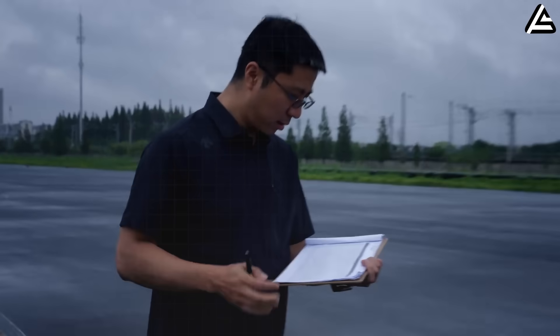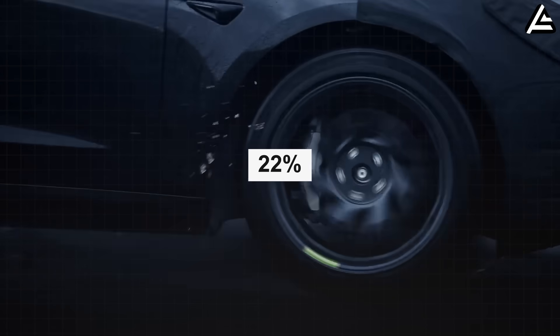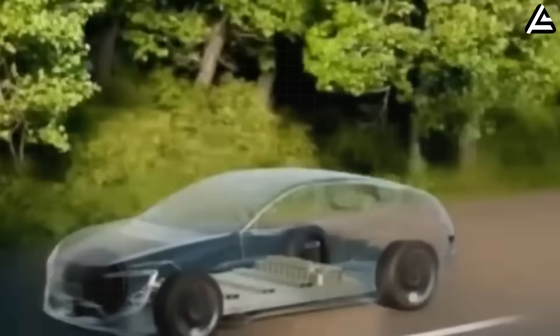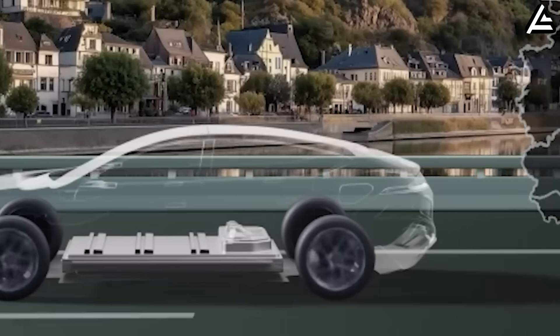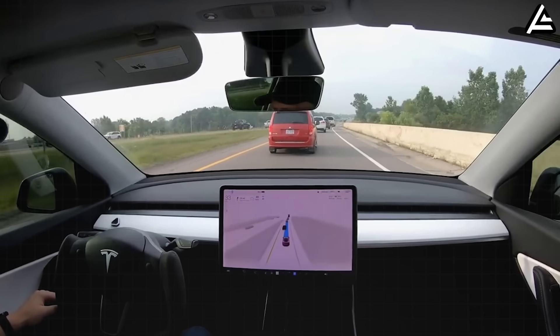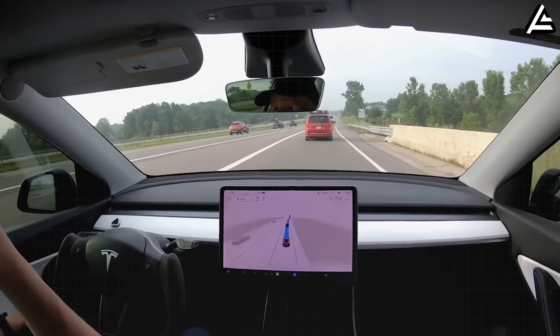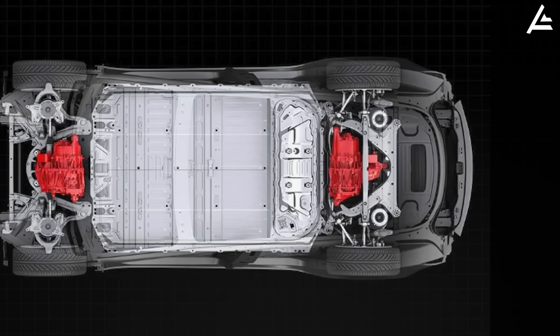That alone clocks 0 to 60 miles per hour in 6.4 seconds. Internal dyno tests reveal 22 percent better low-end efficiency in urban loops, translating to minimizing battery drain by 12 kilowatt hours per 100 miles compared to conventional single drive setups. You're not just getting quick launches — you're getting sustainable quickness that doesn't hemorrhage range every time you merge onto the highway. The rear motor is where the overtaking power lives.